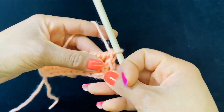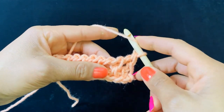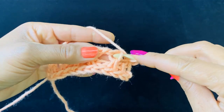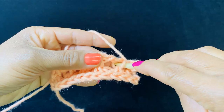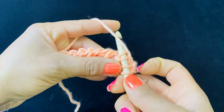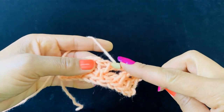All right, we finished row one. Now let's start row two. Yarn over, insert your hook underneath your top vertical bar here and your bottom one just like this. Yarn over and pull up your loop, and we're going to repeat this to the end of the row.